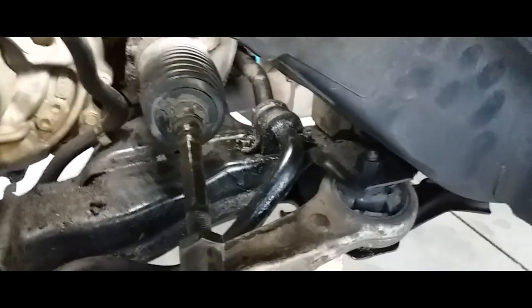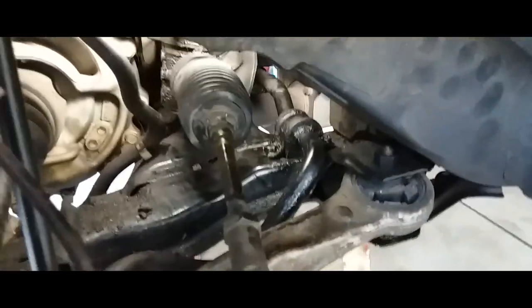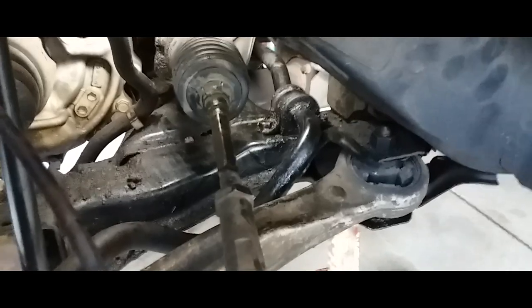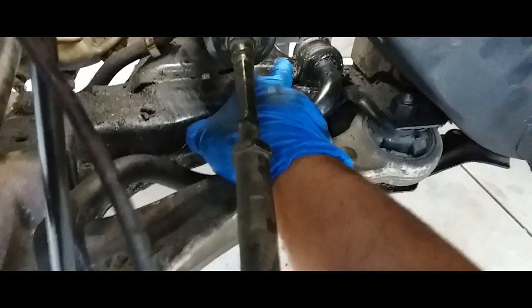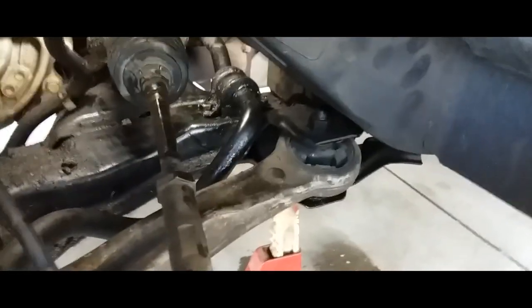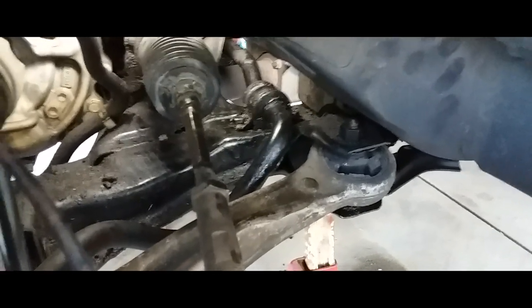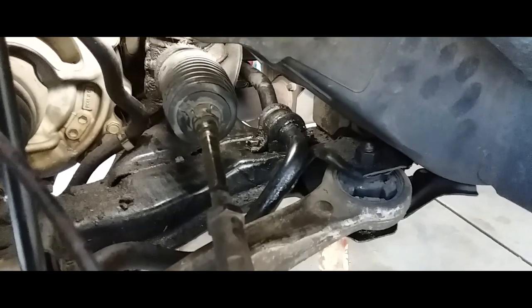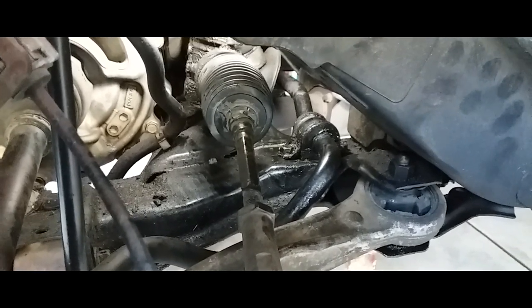All right, there it is — nice and secure. Old bushing is out, new bushing is in, and we're ready to rock and roll. That's how you switch out the sway bar bushings. It's a bitch to get to — I said in my last video good thing I didn't have to swap them out. It's a lot easier than what it looks, but it is time consuming — that's what it is. There it is, all replaced and ready to go.